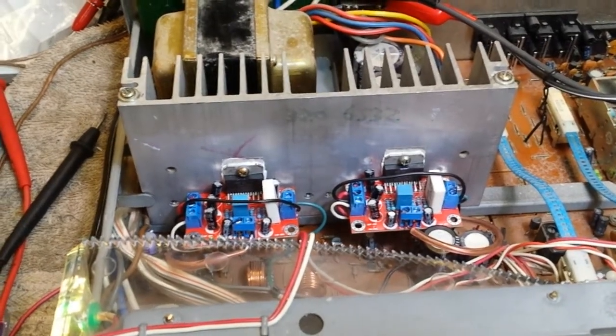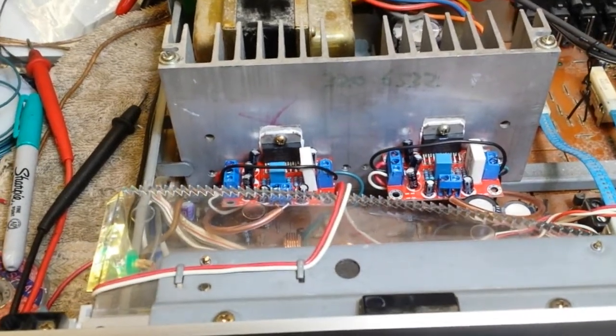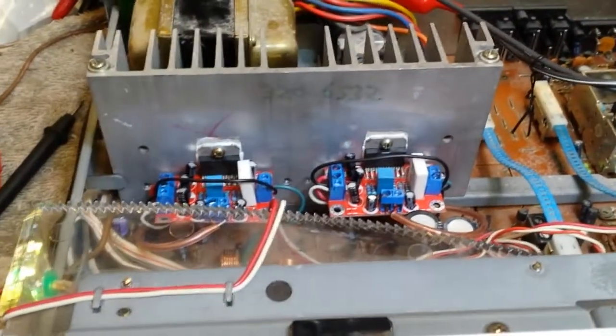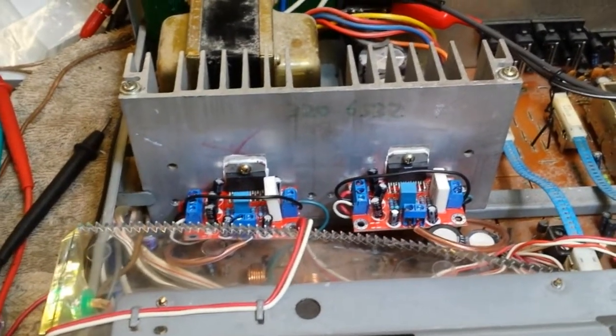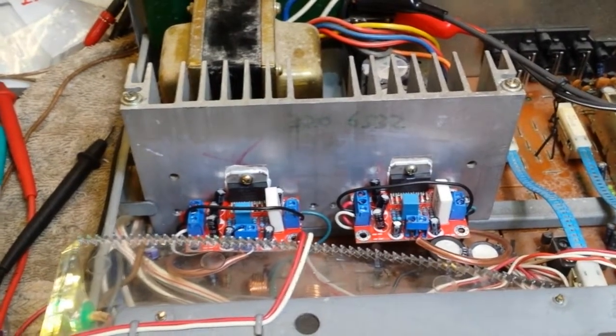So the next time you come across a CR 440 with blown modules and you want to have a little fun, get these little TDA based modules. All I had to do is drill holes in the heat sink and add some mica insulators to keep it insulated, and some transistor hardware underneath the screws — because the headers carry the positive rail voltage, so don't just bolt them directly to the heat sink or you'll be very disappointed.